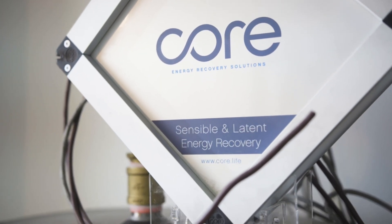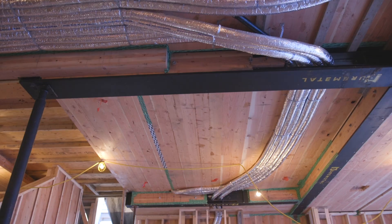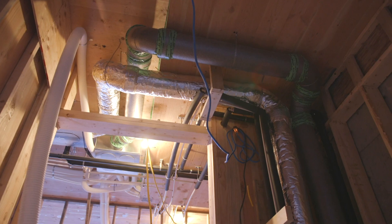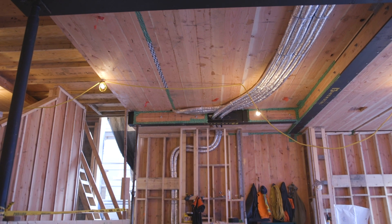At Core, we make energy recovery technology for ventilation systems. It's what's called a counter-flow heat exchanger — very high efficiency, and it recovers the energy used to heat and cool the home. Any kind of building that has a forced air ventilation system like a furnace and ducted air system can use this technology. The BC Building Code is moving towards this type of home design for every home — in the future, this will be the normal.